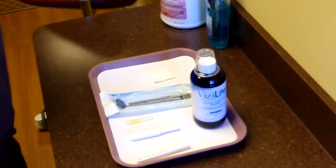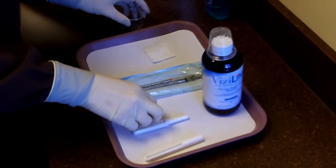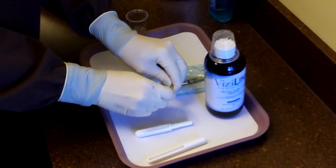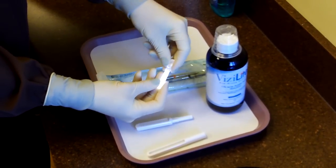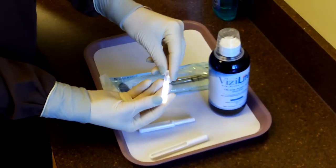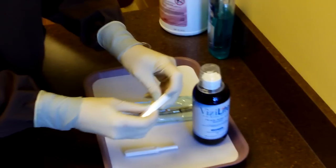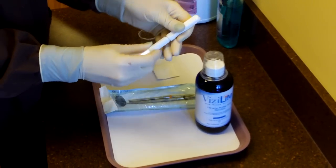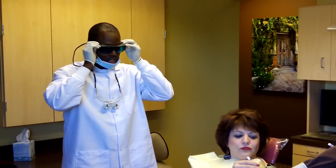Kelly's going to grab that for me. What this light will do is show anything unusual that we can't see with the naked eye. It looks like a glow stick, basically. And we get to use some special glasses that will show us what's going on with the tissue.